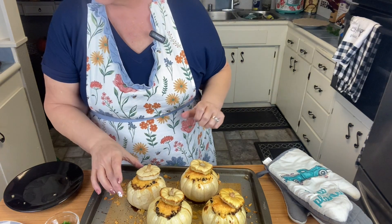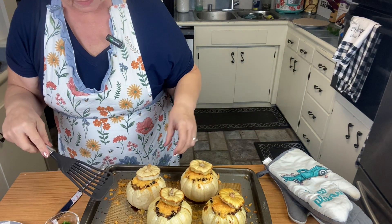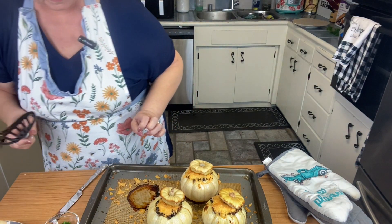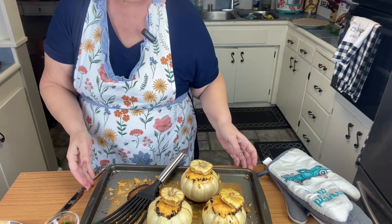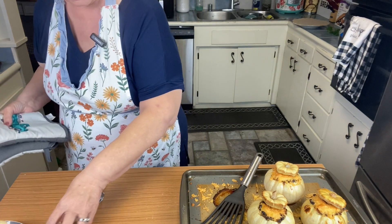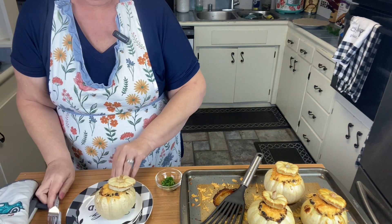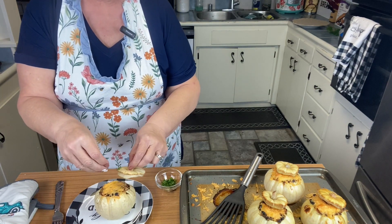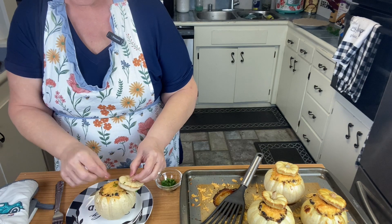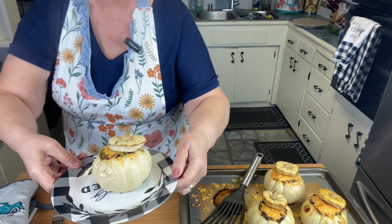I'm not sure which one to try — I guess it doesn't matter. It's super hot! I'm going to put a little bit of parsley on there just for color. It's so cute!